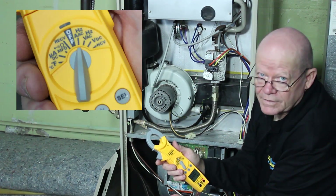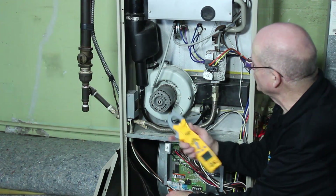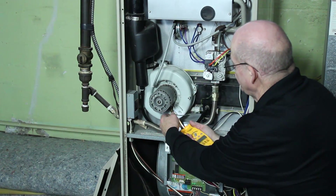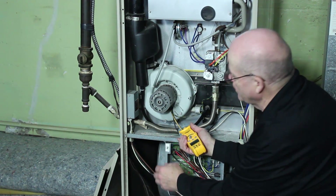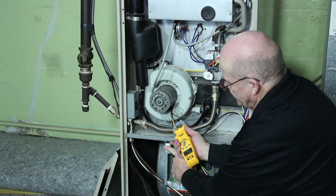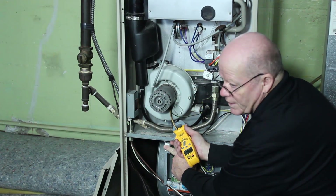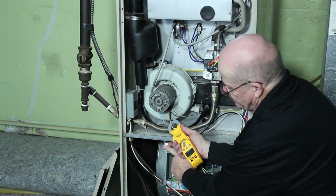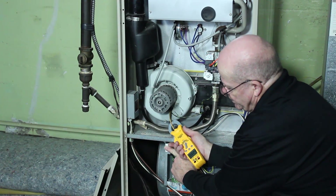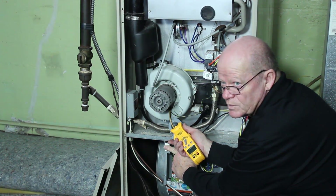Next we have amps AC. I'm going to show you how to take an amp draw — we'll do one on this inducer. Put the clamp on the common wire the same way with the button in and see how many amps it pulls. At startup it's going to kick back, but it looks like it pulled 4.7 amps at start and is running at 2.4 amps.